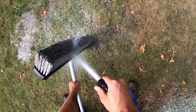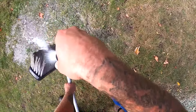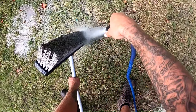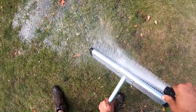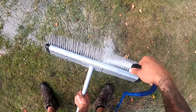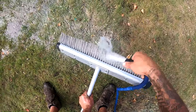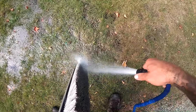Whether you use this specialized broom or not, make sure you wash it off really thoroughly after use, or else the polymer stuck in the bristles will harden up and your broom will just become junk. This broom was around $160, so if you buy one you want to make sure you keep it in good condition — wash it off thoroughly at the end of every use.